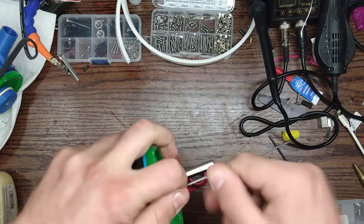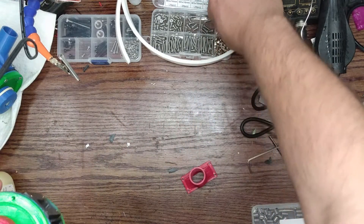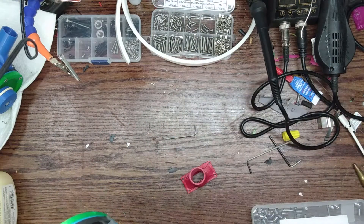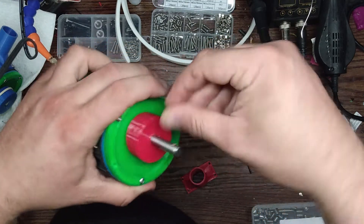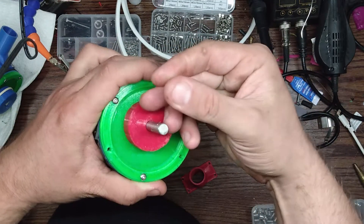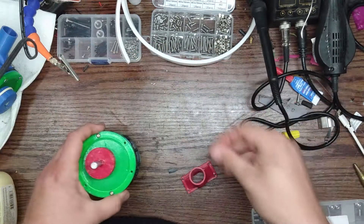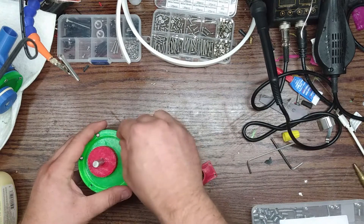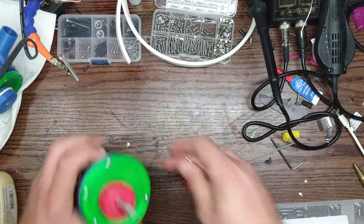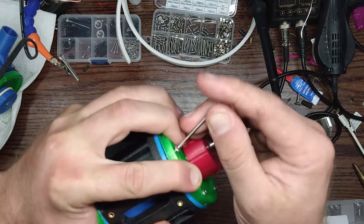Going with the heat-set nuts — this definitely makes life a lot easier. One day I could get better allen keys and make life easier too.